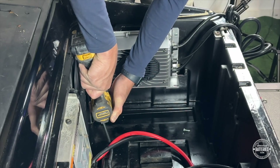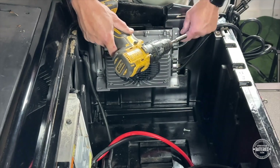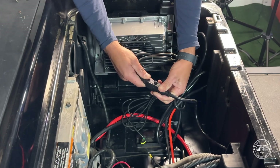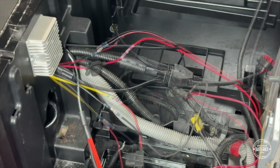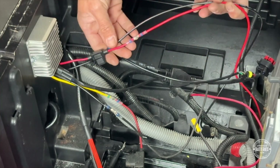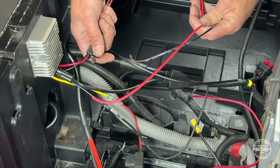Mount the Summit onboard charger anywhere inside the battery compartment using self-tapping screws. Plug in the charger's input wiring harness to the back of the newly replaced AC port. Mount your reducer anywhere inside the battery compartment. Route the 48-volt input wires to the middle of the battery tray. The red and black wires on this voltage reducer are the 48-volt supply — we will be securing them to the battery's terminals.